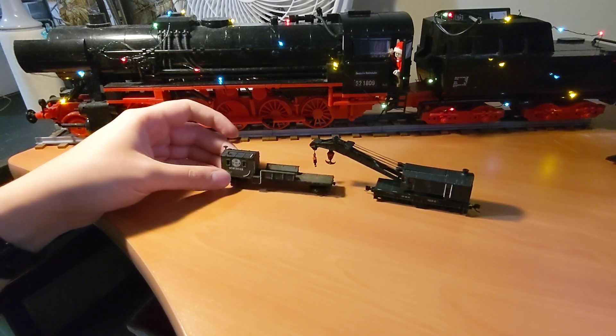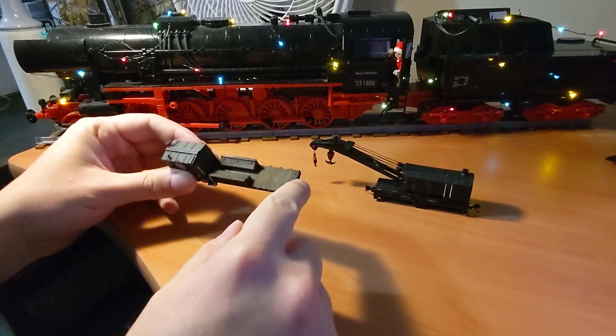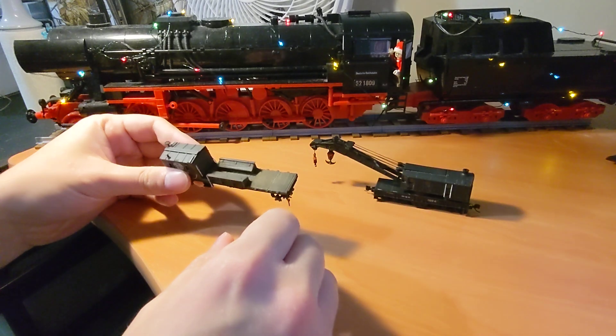I then added a whole bunch of details. I replaced the brake wheels, added a bunch of hand grips, and replaced the whole decking. It's really deeply grooved on the original — it looks more like a file than it does decking.